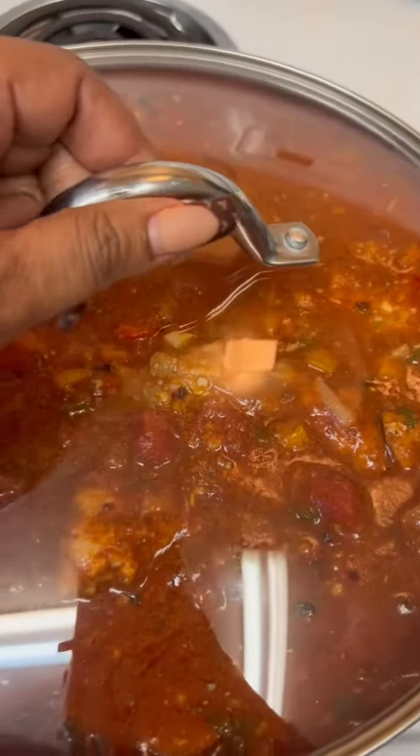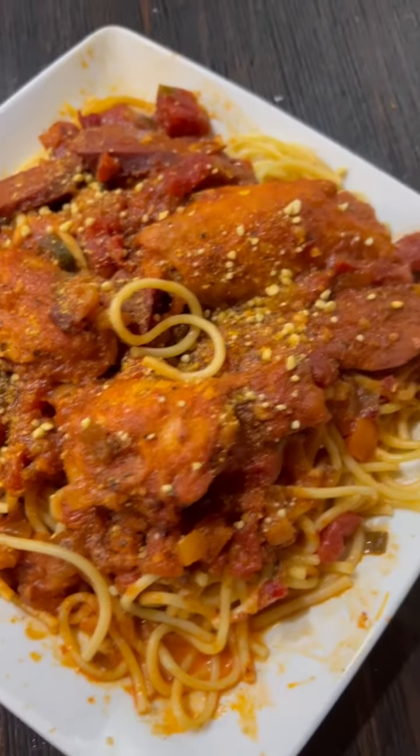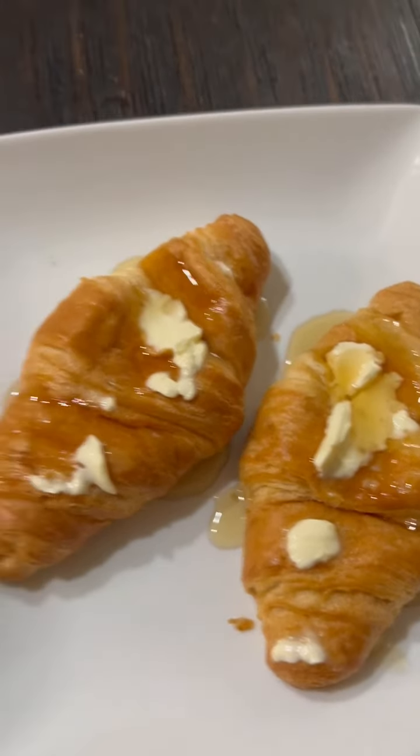Now everything is in a pot — just gonna let that simmer up, let that cook. And voila, there you go! We had chicken and sausage spaghetti. It was so good, and those croissants too!